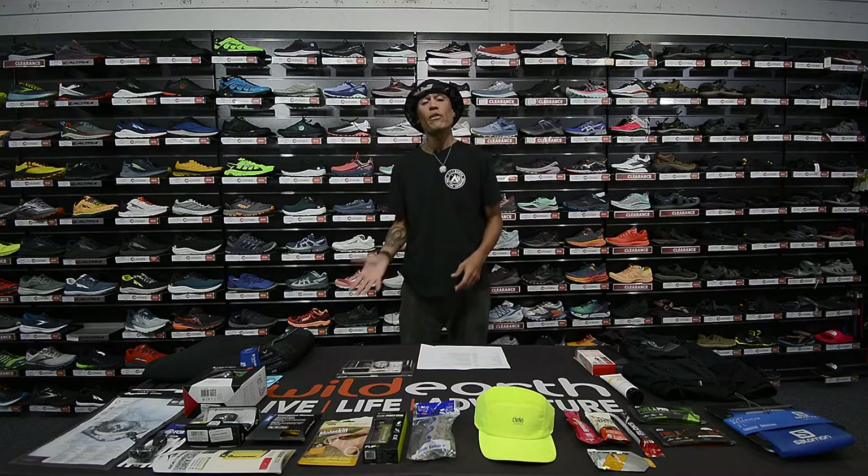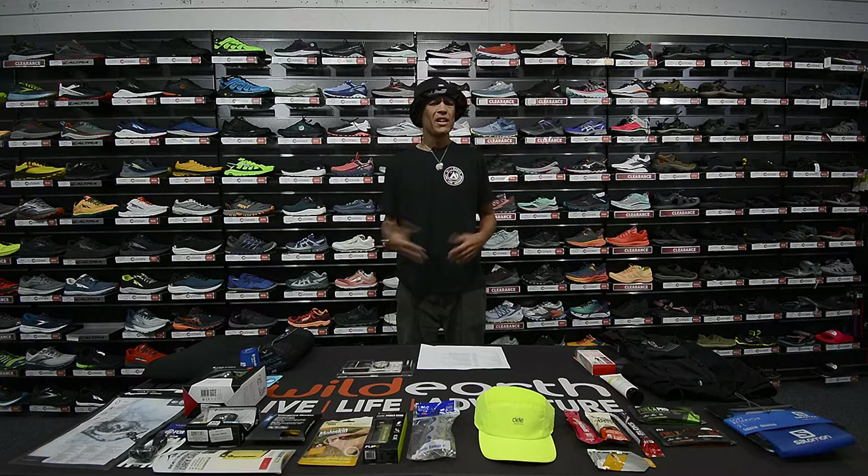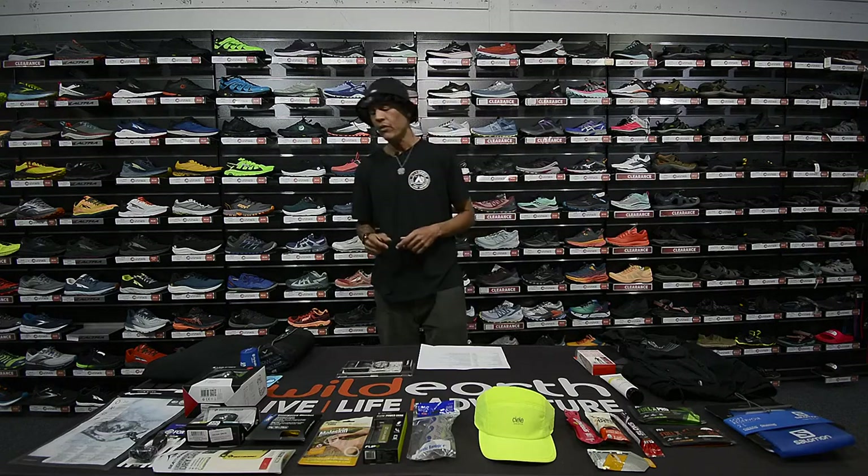Next we have the hi-vis vest, which we don't stock at Wild Earth but you can find in heaps of stores. It's about a five-dollar item. We're eventually going to make our own, but make sure you get your hi-vis vest — it's on the mandatory list.